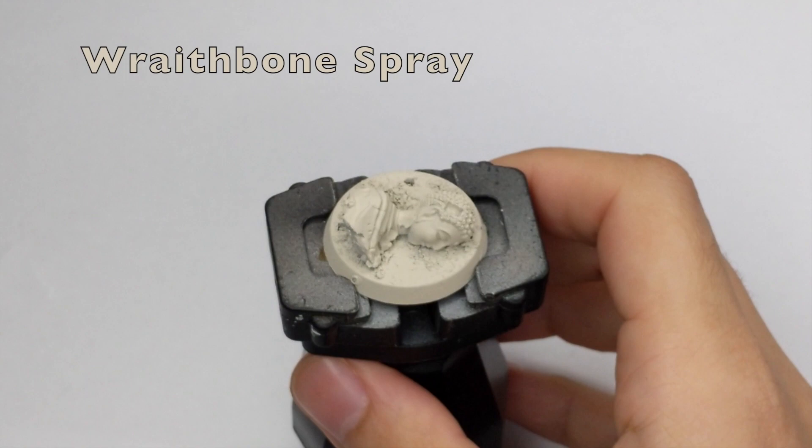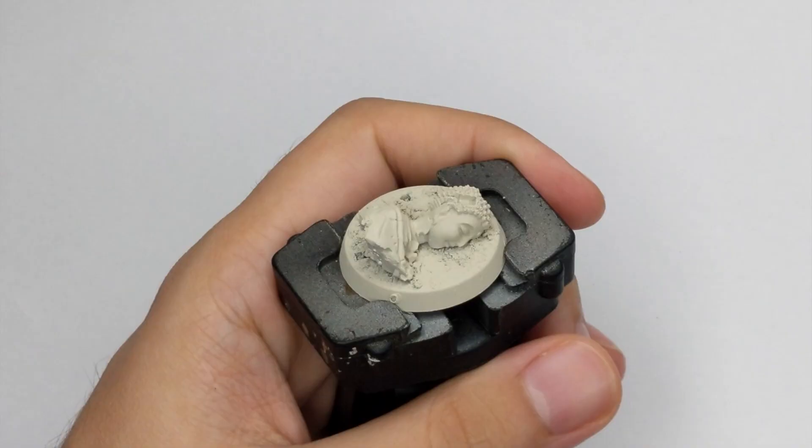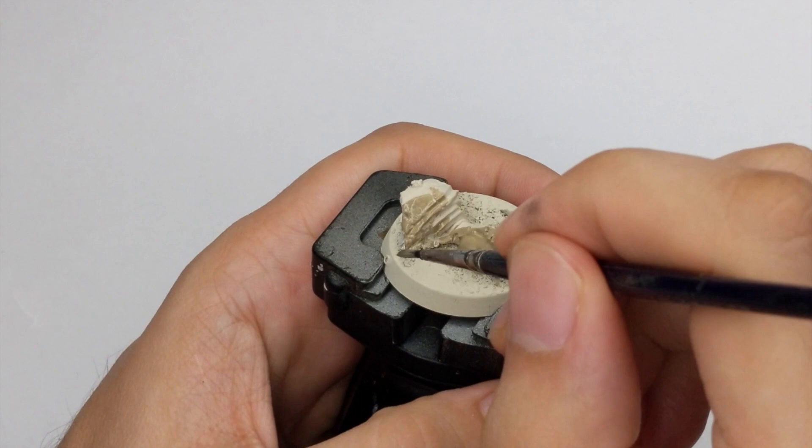We will start with the base because the model is quite tricky to paint without the base. First I primed the whole model and the base together with the Redbone spray. Then after that is dried I apply Karak Stone in two thin coats all around the statue on the base.